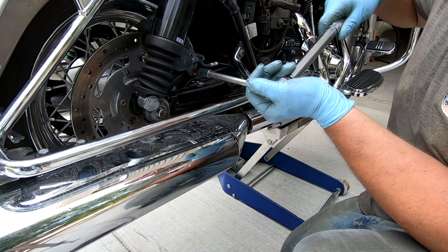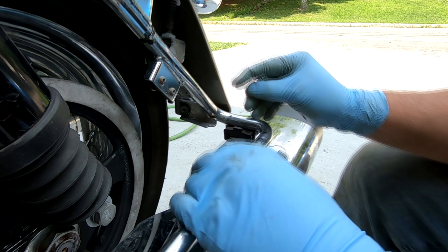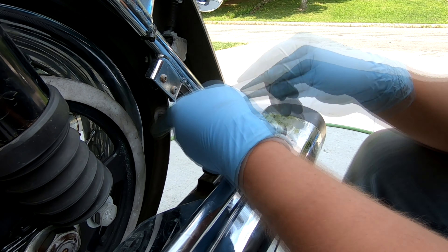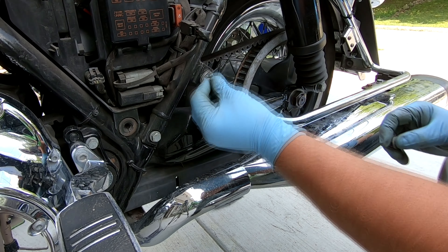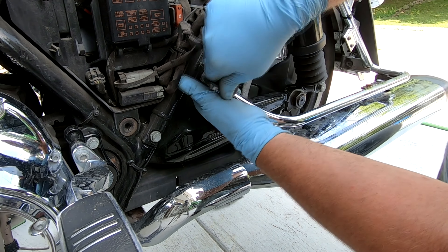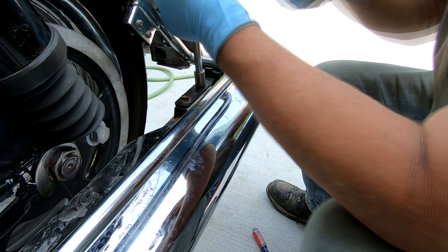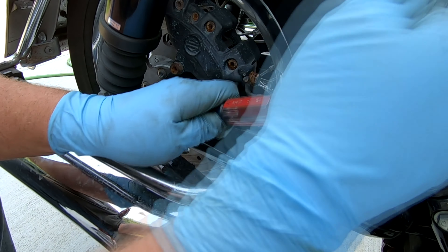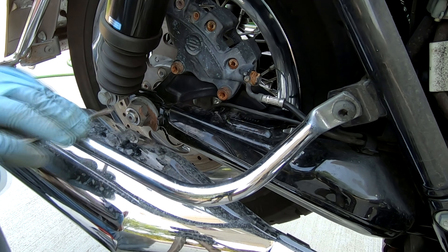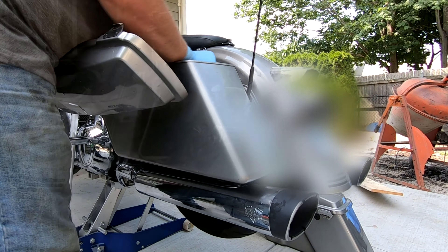Now I'm putting the left side saddlebag bracket back on with the two bolts I took off earlier, and the rear brackets for the mufflers go back in place. Now I'm installing the locking clip on the axle, and this job is pretty much complete. The only thing left is to put the covers back in place, put the saddlebags on, and take it for a ride.